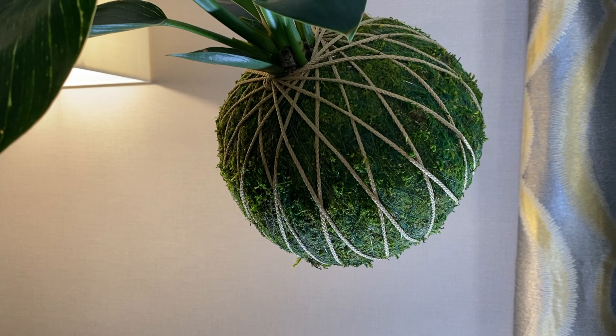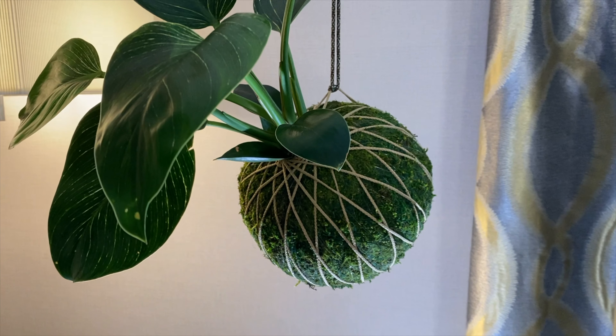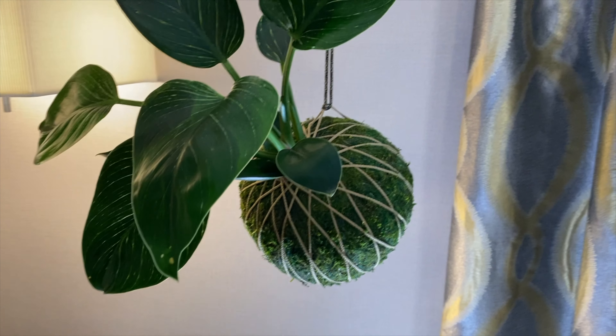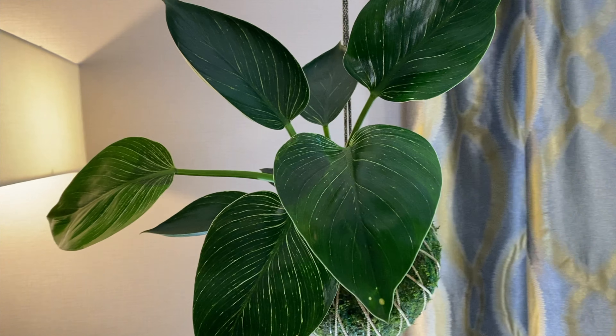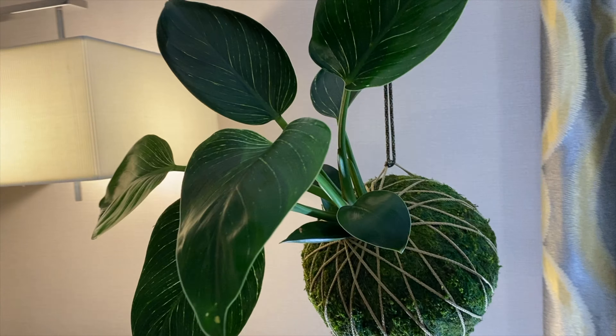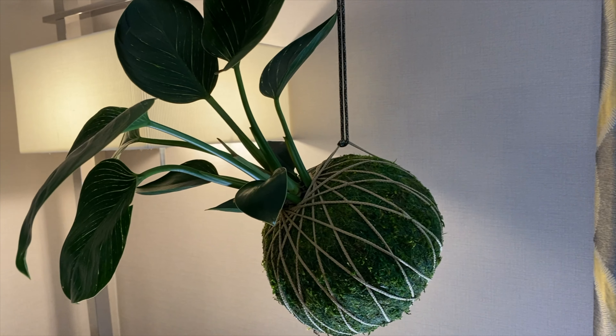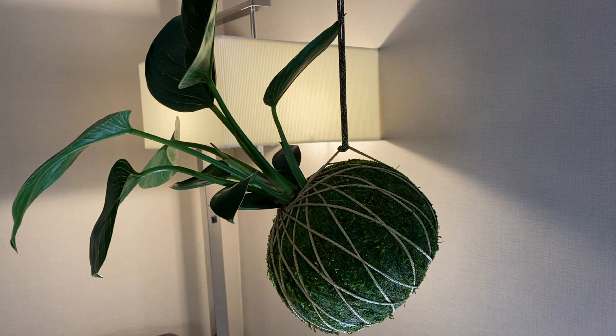Kokedama is no joke, boys and girls. This is an ancient form of Japanese garden art, not unlike Bonsai, and I'm living for it. I'm going to tell you everything you need to know to care for this fascinating, amazing Japanese planting technique. You're not going to want to miss this one, so sit tight, sit back, and let me tell you all about Kokedama.